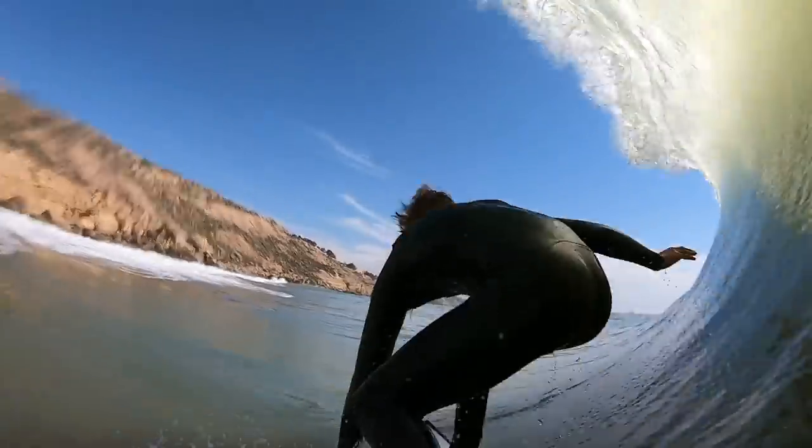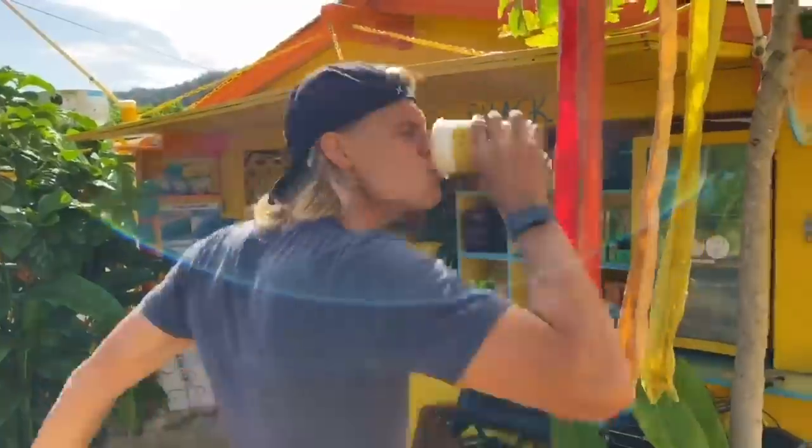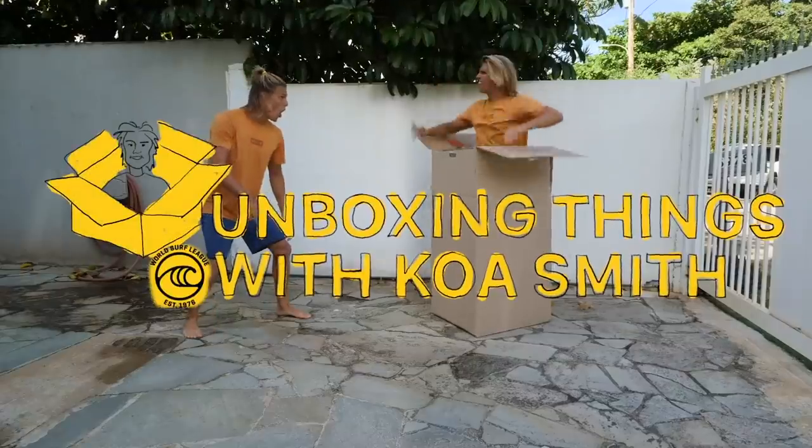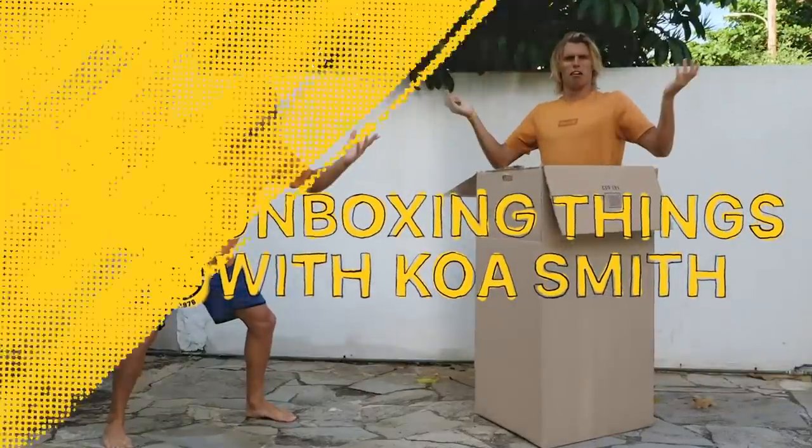I'm Koa Smith, professional surfer, dreamer, and coffee maker. We're in my underground lair, and I'm about to unbox some cool stuff. Welcome to Koa Unboxing Things.